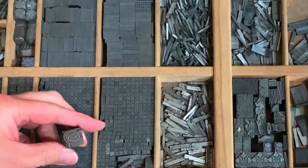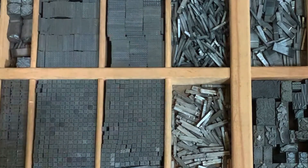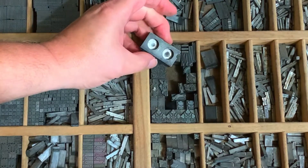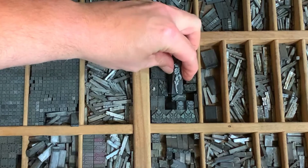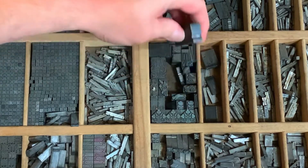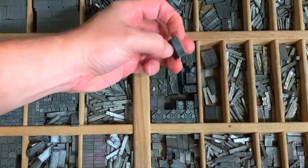These are longer strips of border material and also individual pieces of type. This is a nice little smoke decoration. We also have little flower-type ornaments, and a lot of this stuff comes from the ATF catalog. You could order it in different point sizes.